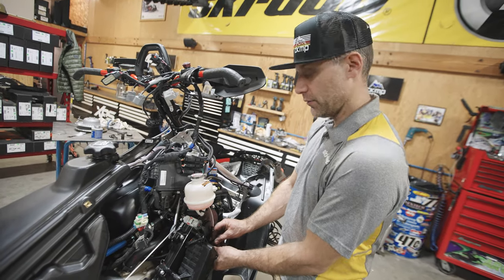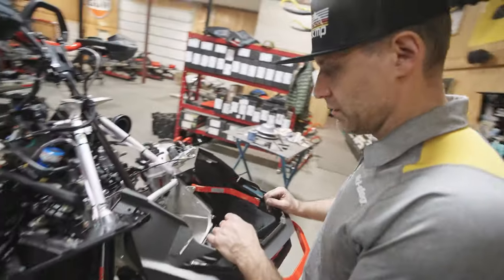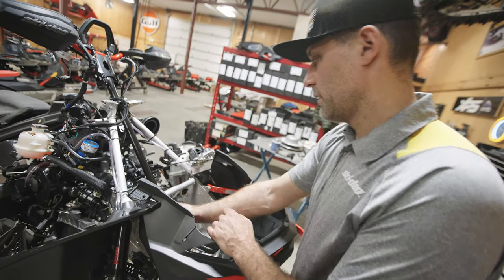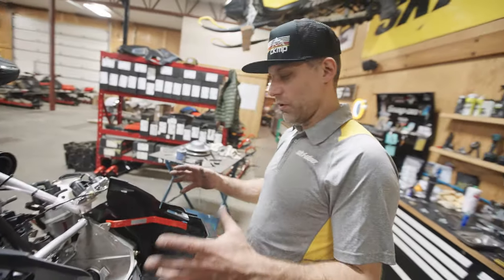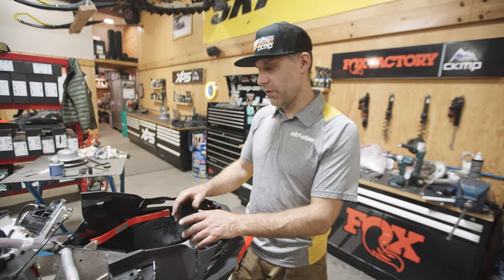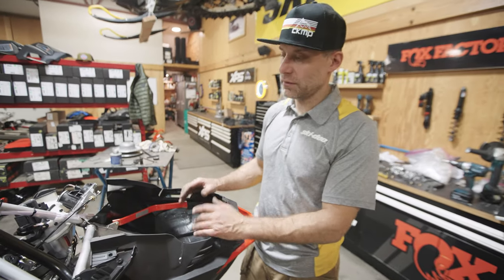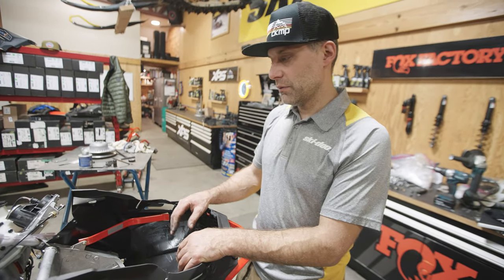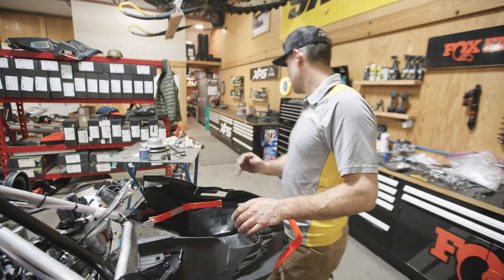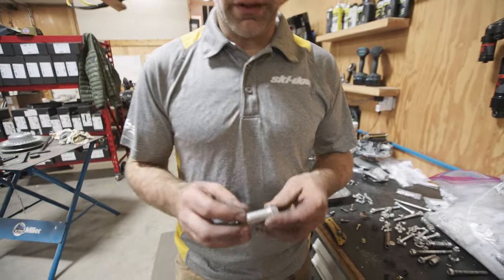Now we're going to install some of our lightweight hardware in the steering. We're kind of all over the map on what part of the sled we're working on. I don't have all the bolts yet for the bottom of the case, so I'm not going to pull the engine on this one right now — we should have those in a week or so. But I do have all the hardware for the front and it's actually a pretty substantial change — this stuff is pretty light.